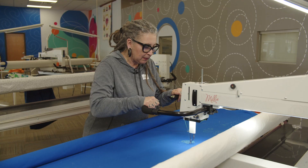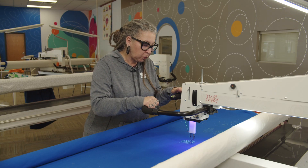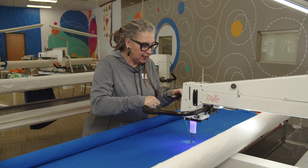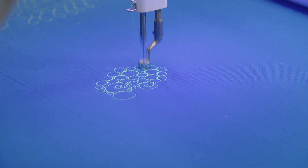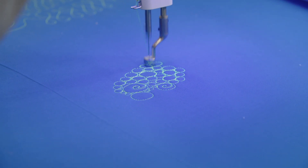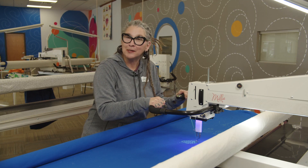The great thing about APQS is we have this great little light that turns your thread fluorescent, so it's even easier to see. That's the best part about the APQS lighting — you've got three different types of light: you have the LED, you have the black light, and you have the off position. And that's how I finish pebbles and circles.